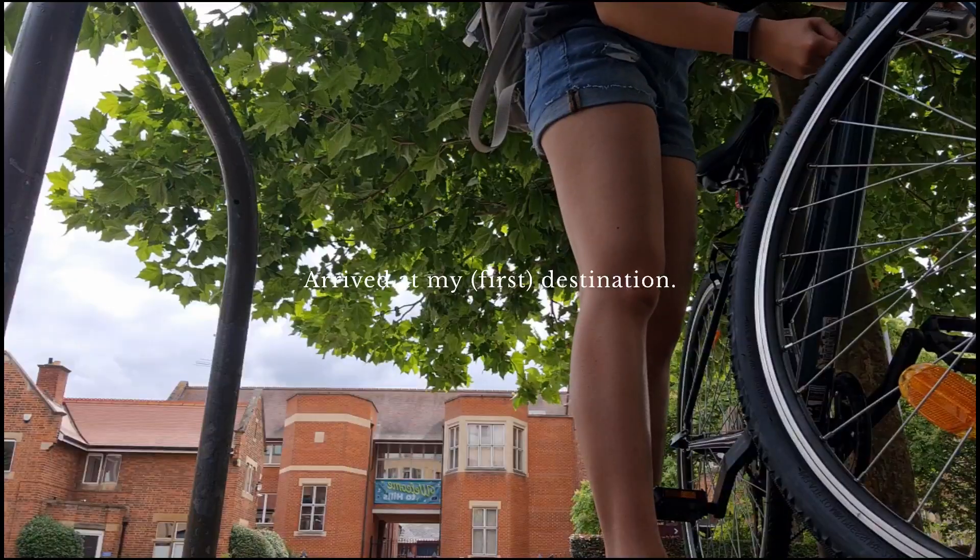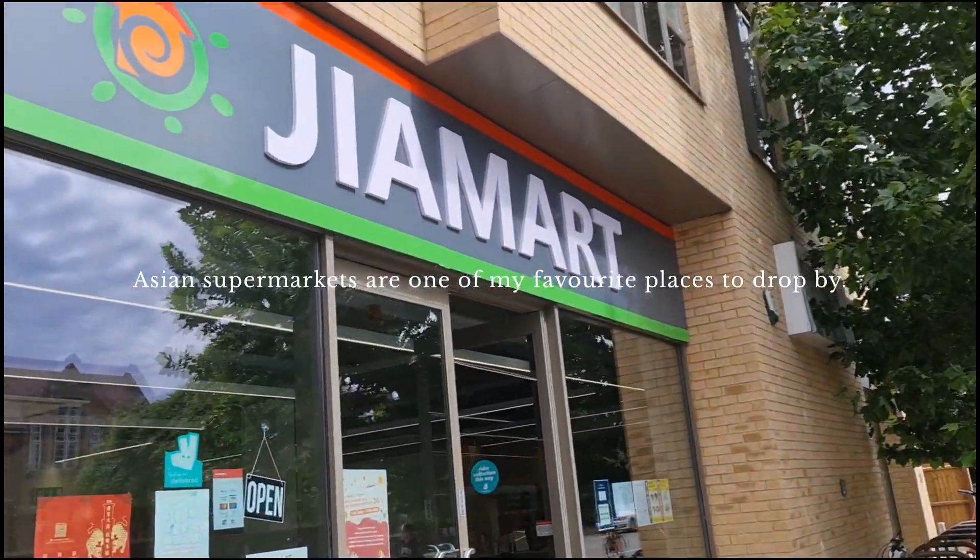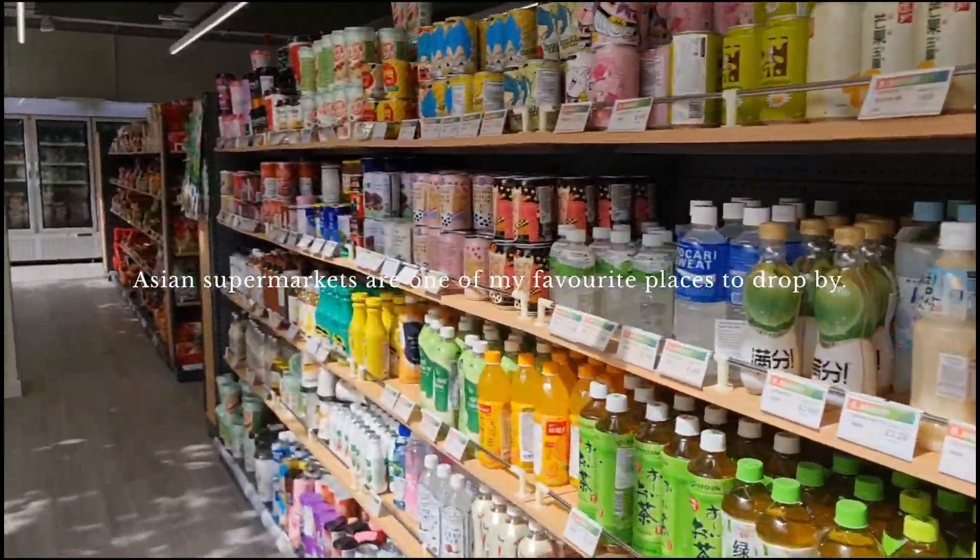Safety first! So I basically stopped by an Asian supermarket just to stock up on some noodles. Let's see if there's anything else here.